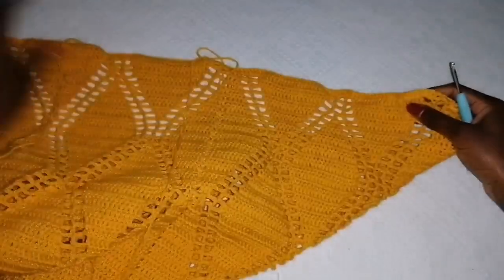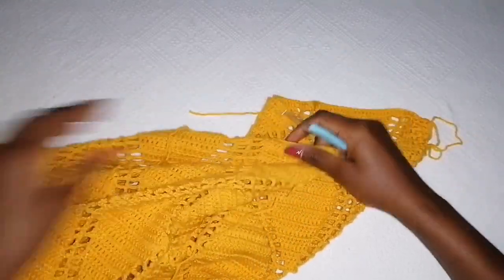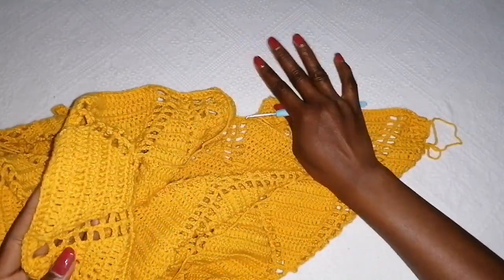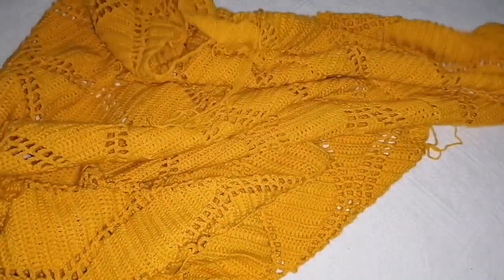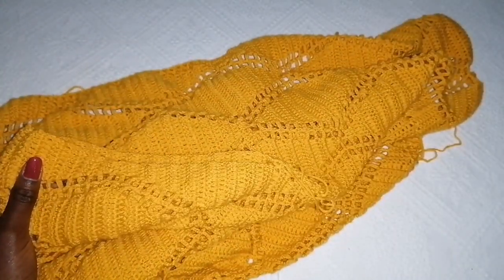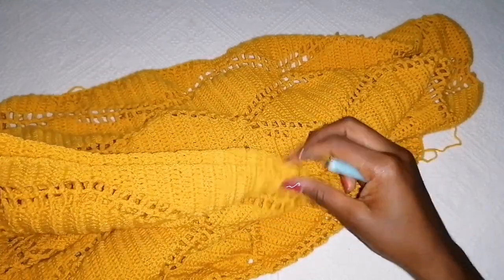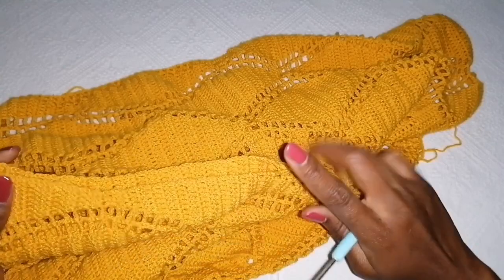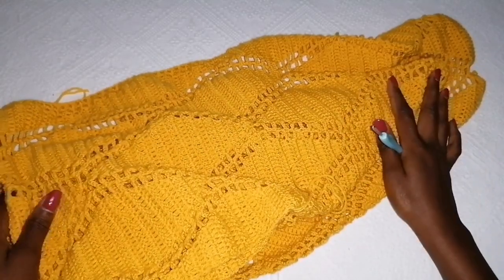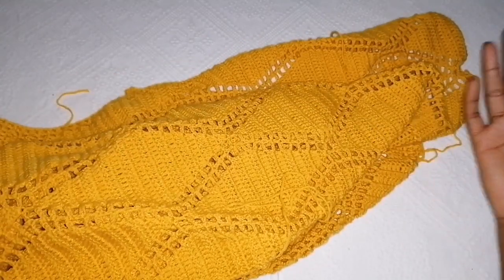Once you're done with the ribbing on the front opening, attach your yarn and make the front post back post on the down detail as well — go back and forth to build it there too. Lastly we have the armhole — you can also make the front post back post ribbing on both sides. Then you're done. The final thing is to weave in your ends and yay, that's all!